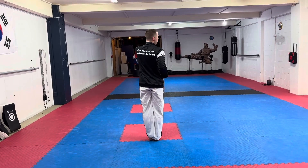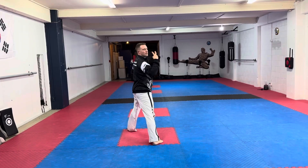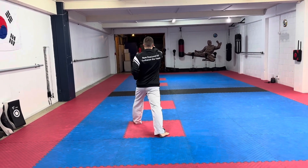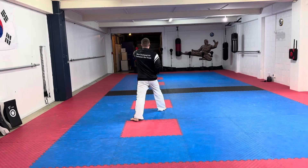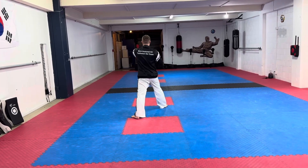From here you're going to step forward with your left knee and go one, two — this is aiming to the eyes, stepping forward. From the other side, from here you go one, two — this is a back fist.